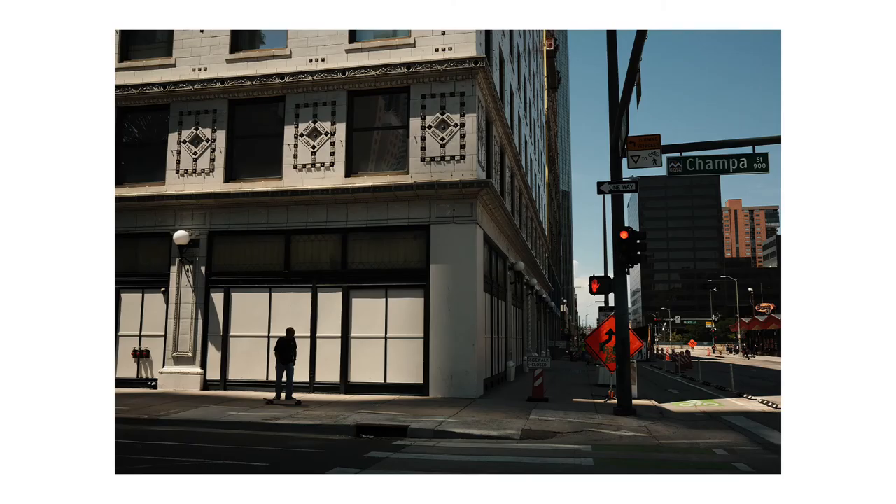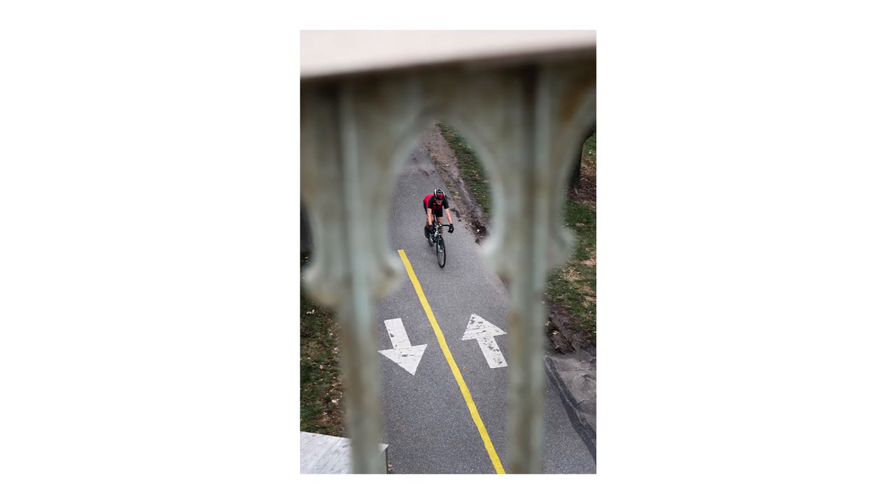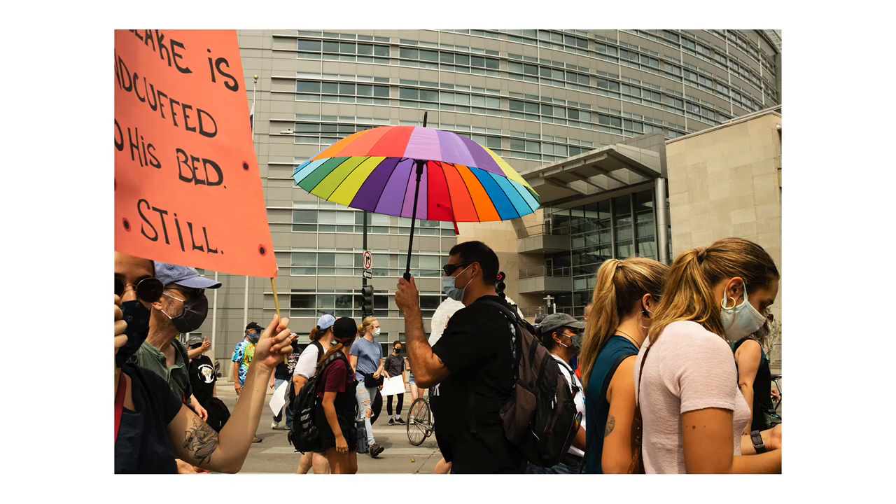One barrier to carrying my camera every day was that I had full frame cameras — they're big and not easy to just throw on when you're walking the dog or going to the store. That's one of the reasons I bought Fujifilm cameras: they're small, I can take them anywhere, throw them over my shoulder and barely even notice they're there. That allowed me to remove that barrier and carry my camera every day.